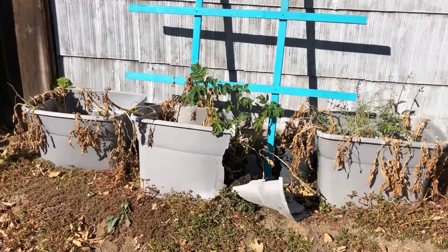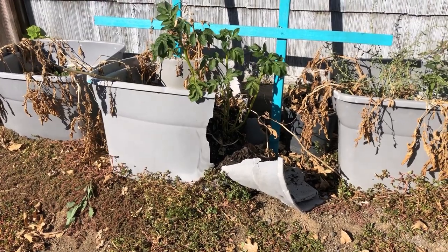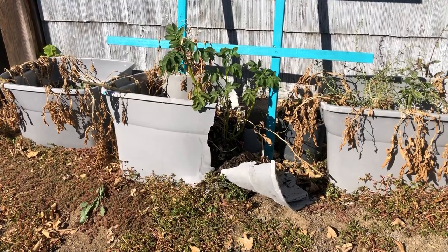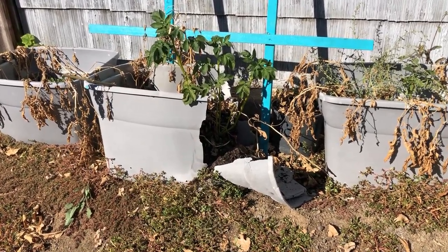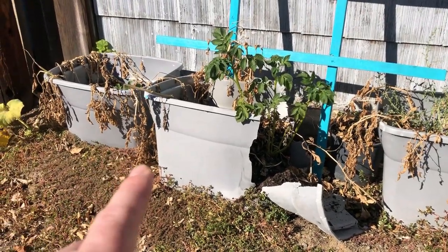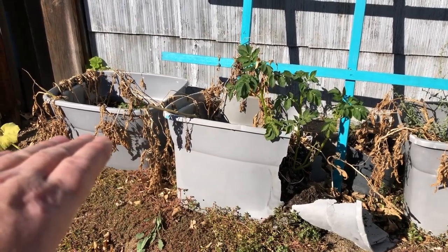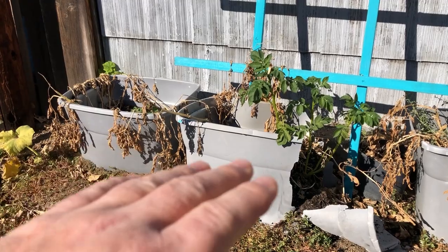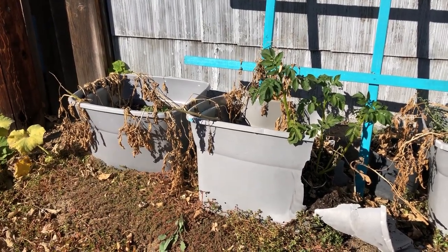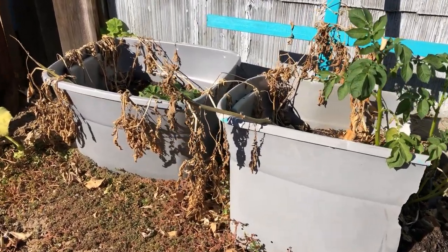We planted all one variety in all three of our containers this year. As you can see, this one ended up damaged — we are on an alleyway, and I'll put a link up here for my vlog channel where I did a video explaining exactly what happened to this potato container. One of the things I've been doing over the last couple of years is just planting one layer of potatoes and only filling about half the soil, letting them grow and then adding soil — which would be considered hilling if you were planting in the ground. This year I didn't add the soil.